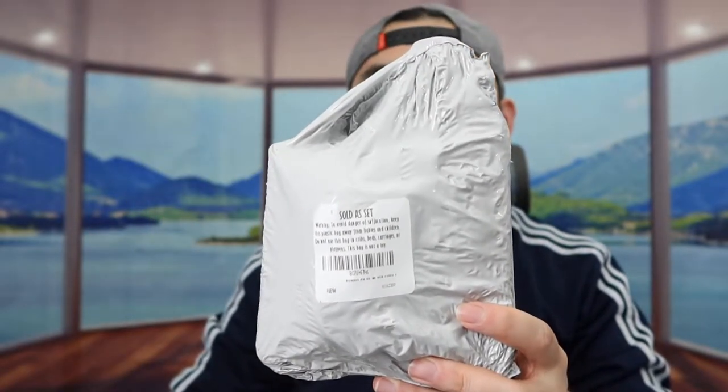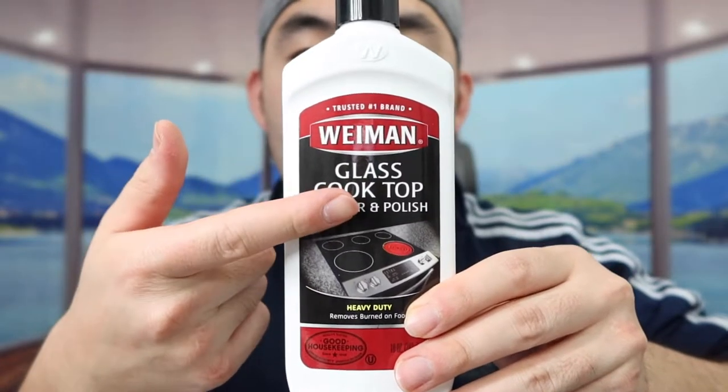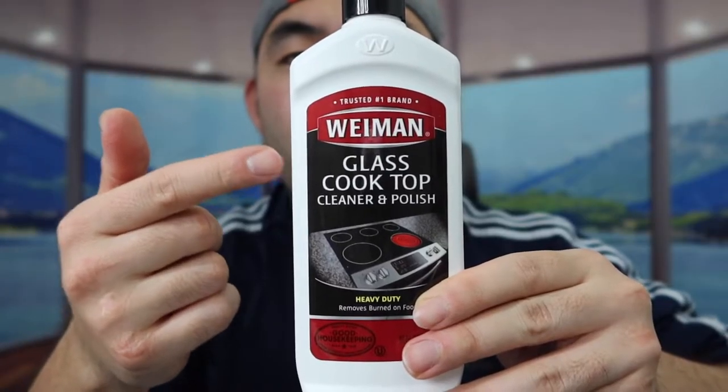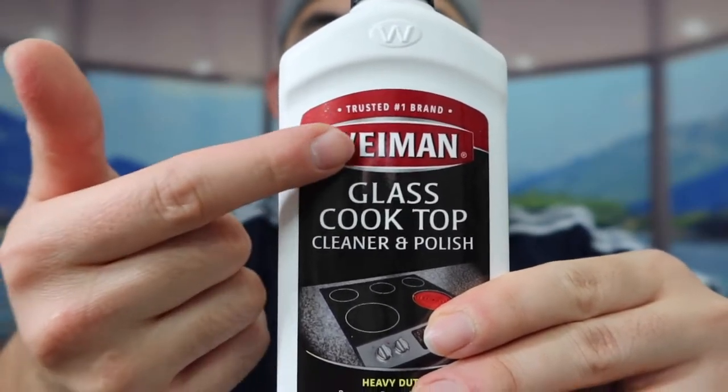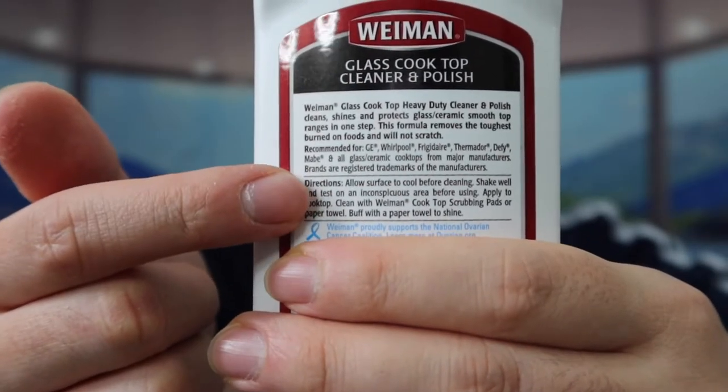I'm actually opening it up to show you guys what the inside looks like first. So once you guys take it out, this is what the product looks like inside. So right here we do have the cleaner and the polisher that you use to clean off your glass stove top. And then on the back, they got instructions to teach you guys how to use it. Like I mentioned, for this product it comes with a set.